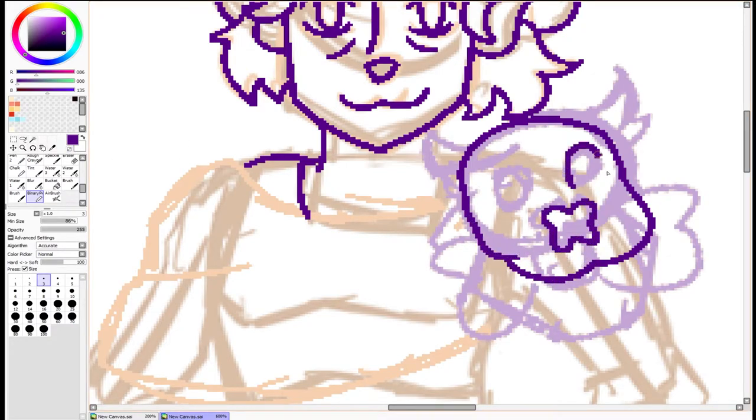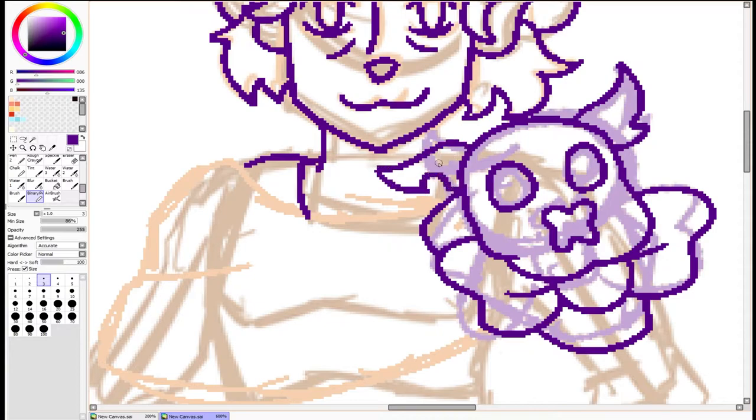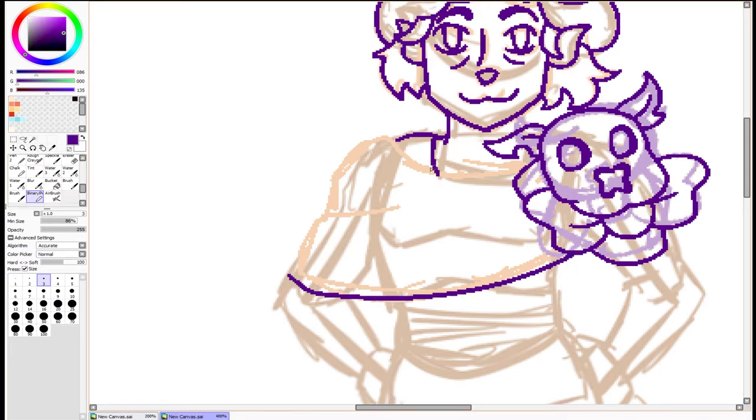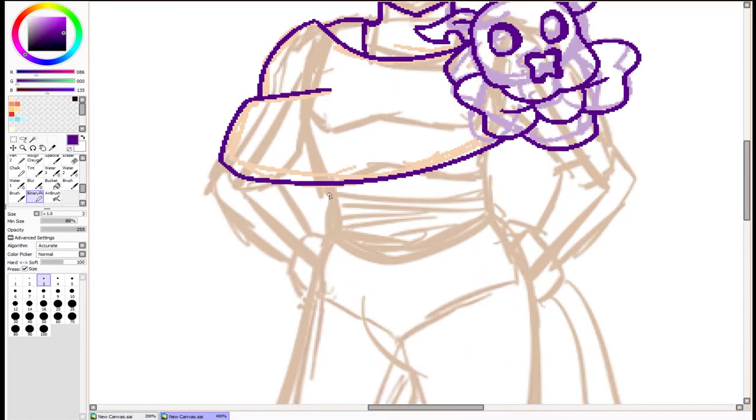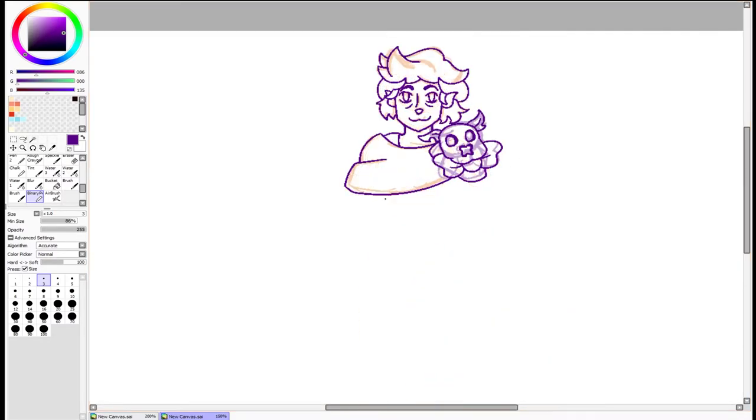I'm free-handing a Tony the tiger skull. I have ascended to a god-like tier — all you other artists are beneath me, try and free-hand a Tony the tiger. No reference, by the way — I had no reference for the skull, I just free-handed it. It was amazing; I felt a rush. I'm still coming down from the high of making that skull.